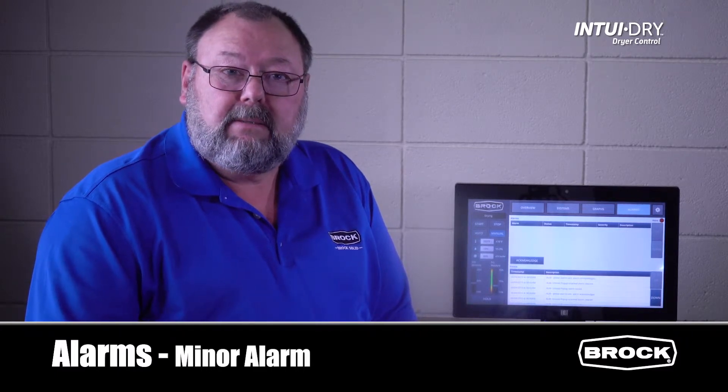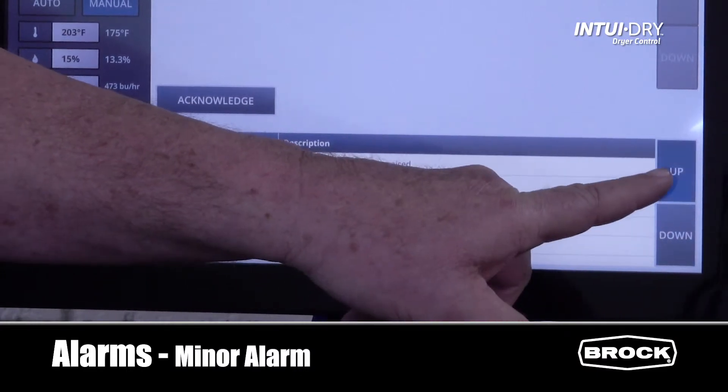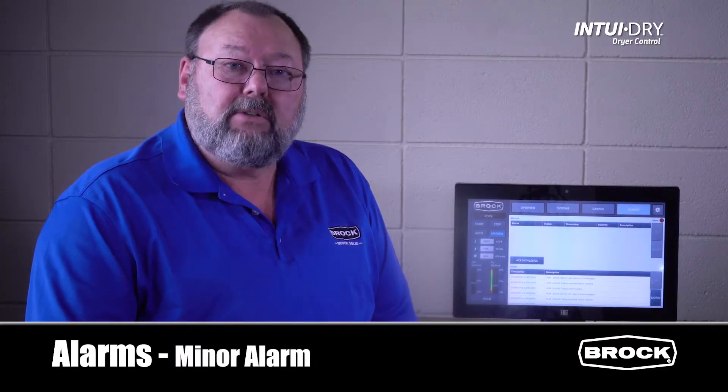The alarm now moves to the top of the most recent list. I can scroll through the list and navigate back and forth through previous alarms with the up and down buttons. If a minor alarm is not resolved within the alarm time period, the dryer will go into a soft shutdown, disabling the unload, the burner, and the load. The cooldown timer activates, allowing the fan to run until the timer expires, at which time the dryer will shut down completely.